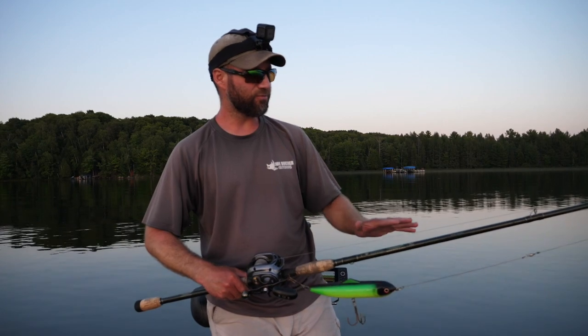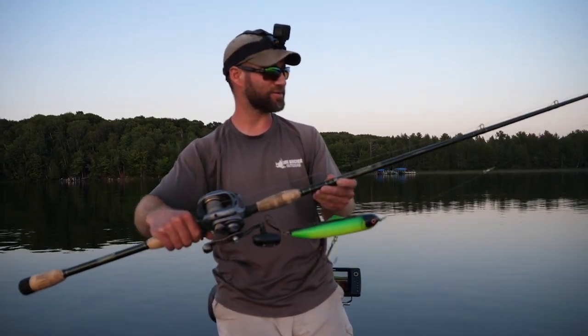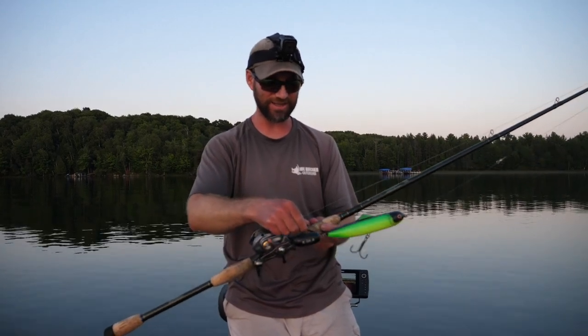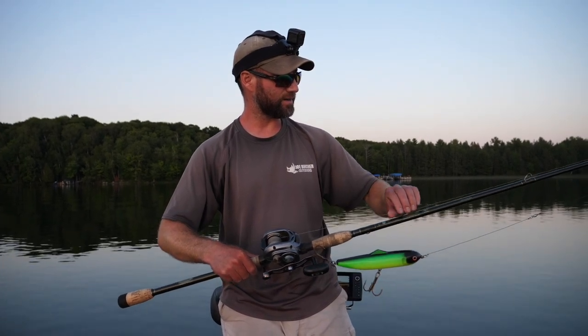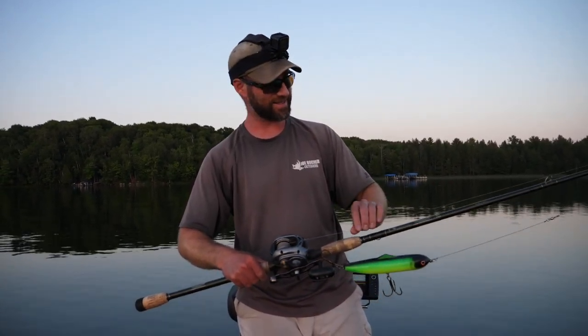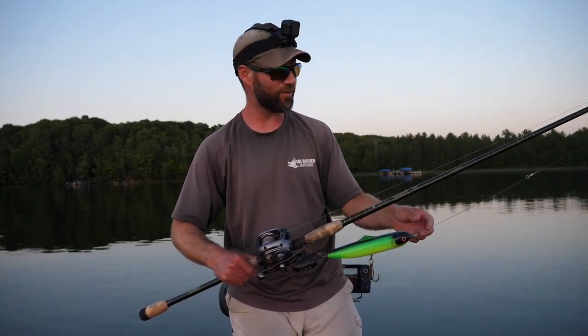First, we'll start off with the equipment. For walk-the-dog style topwaters and glide baits in general — whether on the surface or subsurface — I like a shorter rod. This is a 7'6" extra heavy power fast action; this is St. Croix's Legend Elite extra heavy fast. For line, you want something stiff or heavy, in that range. If you go on the lighter side, 65-pound test. This is an 80-pound test JBO Beast Braid. 100-pound test is great — whatever you want.